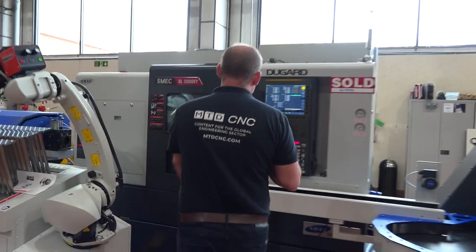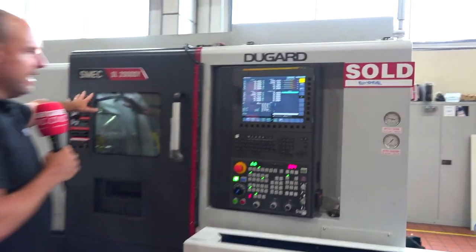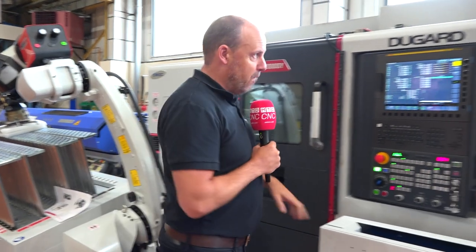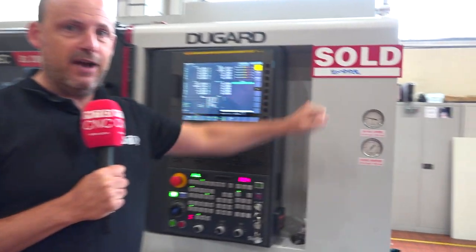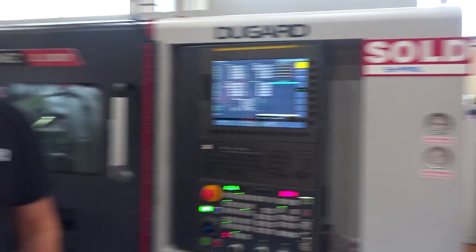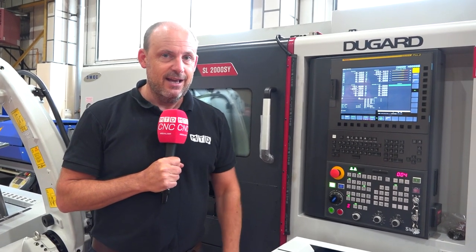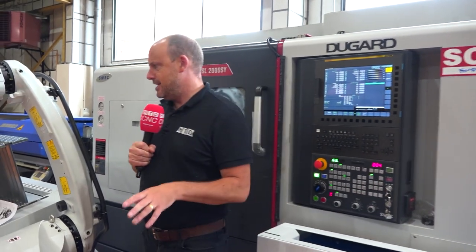So what we've got here is a Dugard Schmeck SL2000 SY. This machine has been purchased by Empire Manufacturing, who are in Essex. I've just come off the telephone from Stuart, who is the managing director there, and I've asked him why he purchased the machine and what it's replacing — I'll tell you all those things now.